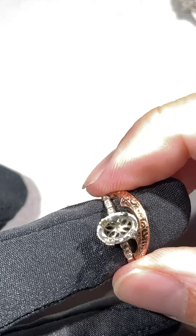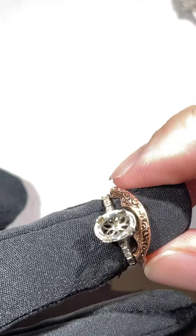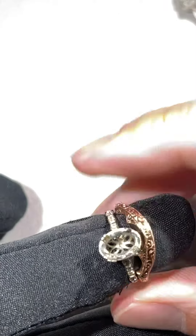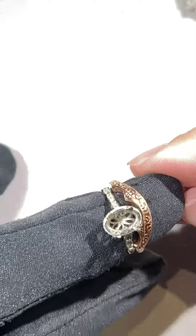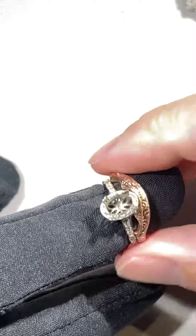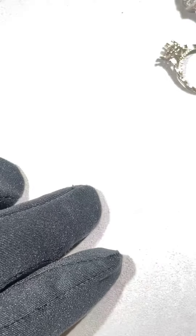So as you can see with even this fitted band, it pretty much eliminates most of the gap and it looks more cohesive with the engagement ring, instead of settling for that flat band gap look.